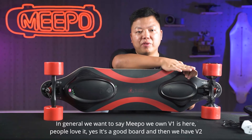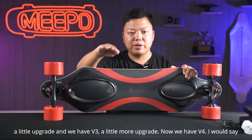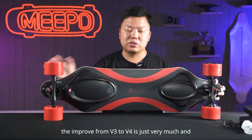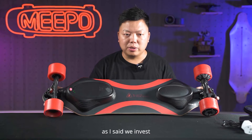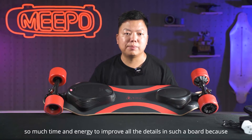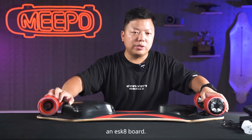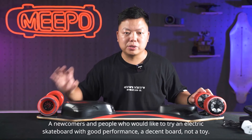In general, we have the Meeple V4 now. V1 is here — people love it, it's a good board. Then we have V2, a little upgrade, and V3, a little more upgrade. Now we have V4. I would say the improvement from V3 to V4 is very, very much. We invest so much time and energy to improve all the details. At this price range, Meeple Board is dominating the market, especially for electric skateboard newcomers.